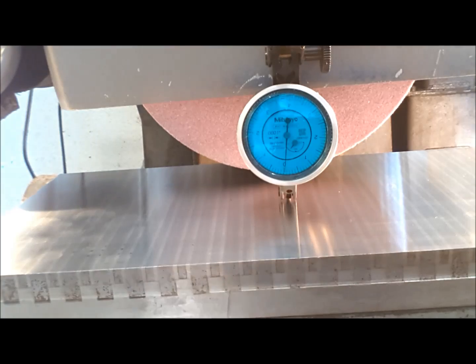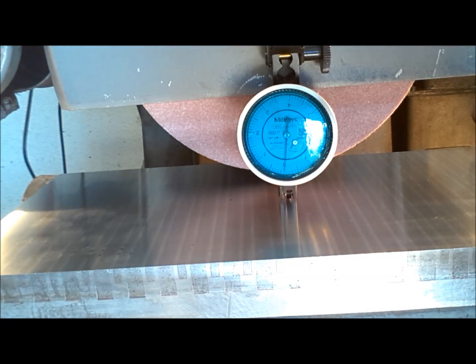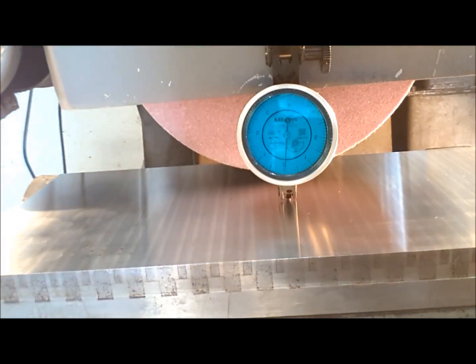The only thing I've got left to do is put the rear fence on and grind it straight. Then this mag's been set and done, and we'll check it again in about another week or so and see how it holds. Thanks for watching guys.